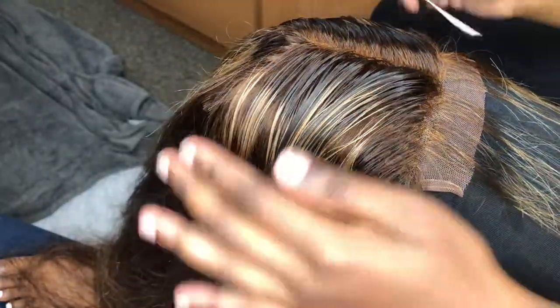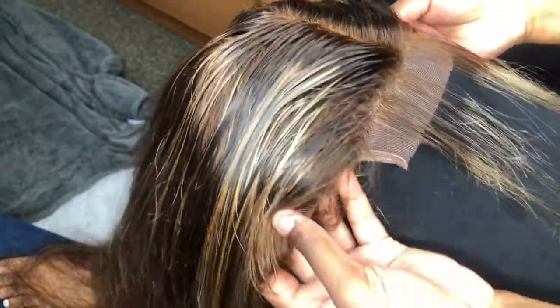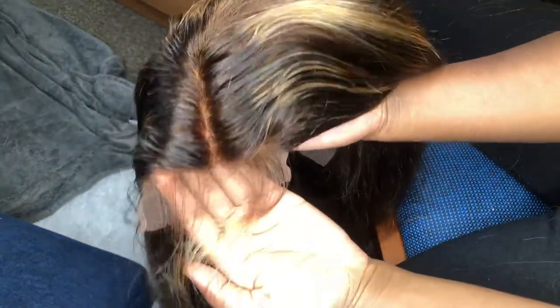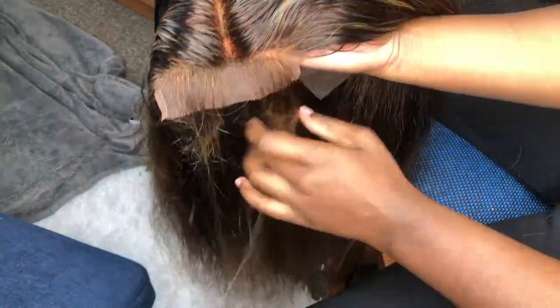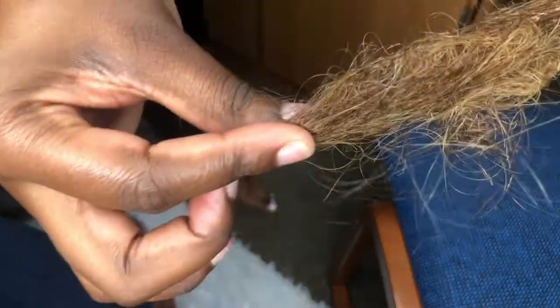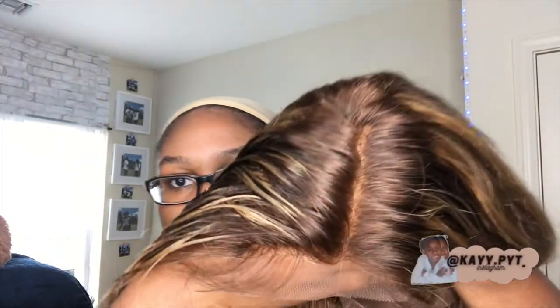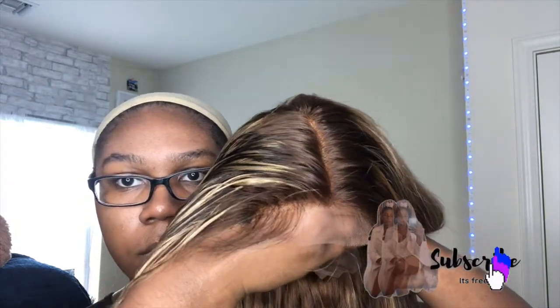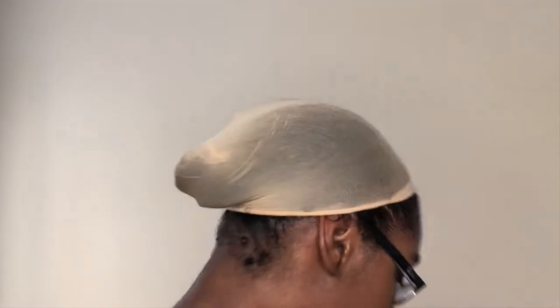Here's what my wig is looking like after the first initial customization process, and I think it actually looks pretty good — like it looks decent for my first wig. This is how much hair I collected after plucking. I'll catch y'all in part two where you can see what it looks like on. Let's go — install process!